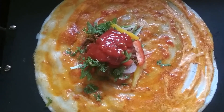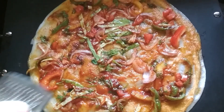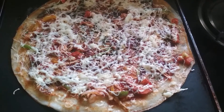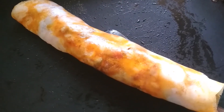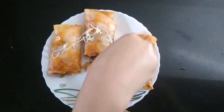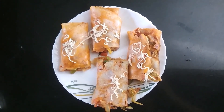I added the tomato ketchup and now we are going to mix it and spread it well. I spread it well and now I am going to grate some cheese on it. I grated the cheese well and now we are going to cook it until the cheese melts. After 1 minute, the cheese has melted and now I am going to roll it. I rolled it and now I am going to transfer it into a plate. I cut the rolled dosa into pieces and now I am going to garnish it with some grated cheese. I garnished it with some cheese. So, this is my delicious and tasty Genie Dosa recipe. Give this recipe a try and enjoy.